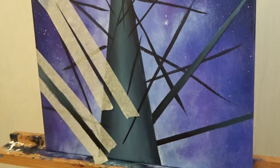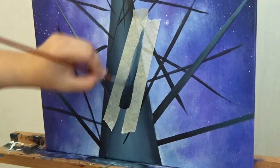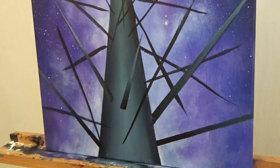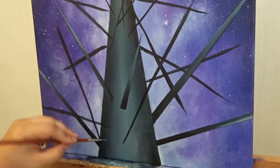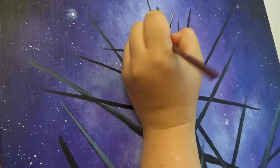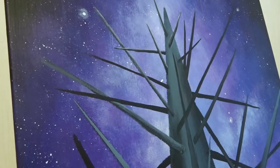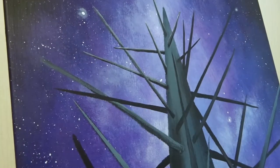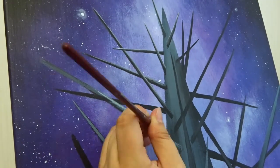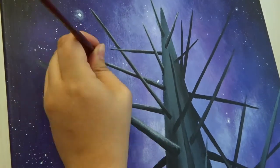Every now and then people ask me where I get my inspiration for all these space and sci-fi paintings. Well as you can see here, I think I draw inspiration from pretty much anywhere. This time it was a tree trunk — next time it might be a pile of rocks or something totally else. With space and sci-fi fantasy worlds it doesn't really matter what you get inspired by; it only takes imagination. These are worlds that none of us has ever seen, so basically we are free to do whatever we want.